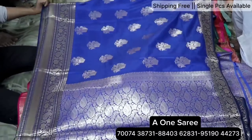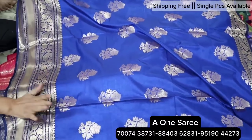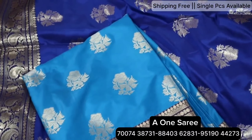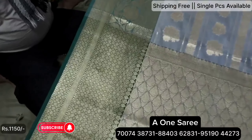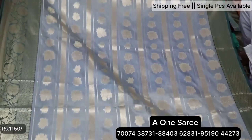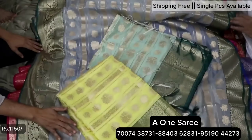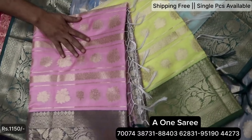This is also a blouse piece. We will see different designs — single designs and single colors. We will see different colors. You will see different designs: stripe and boota, contrast border. It will be $11.50 with shipping. There are 5 colors. It is very soft and fancy.